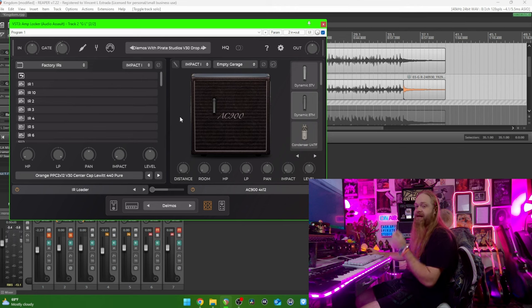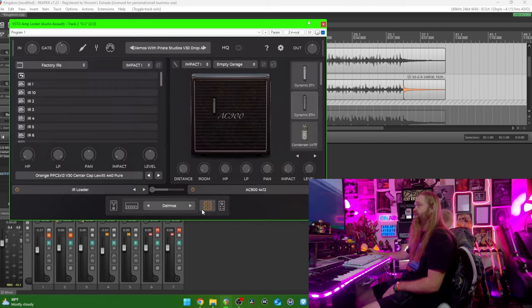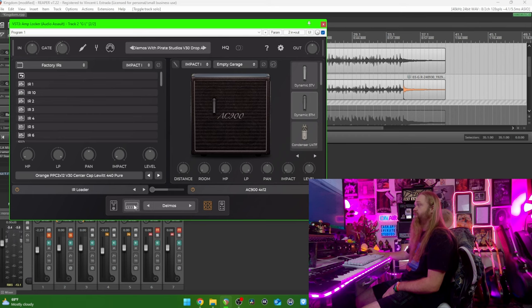And then through this Clark Technik compressor — that's how I capture it with the power amp. This impulse response will work for any amp sim. So you can get this preset absolutely free. All you've got to do is buy the amp.